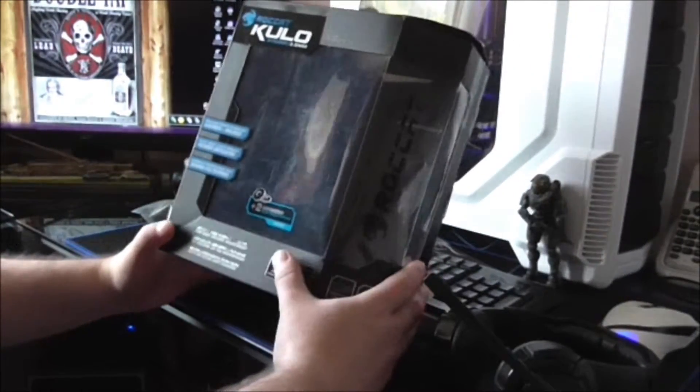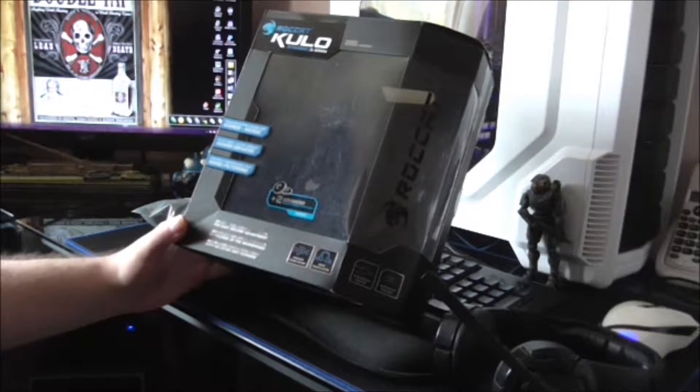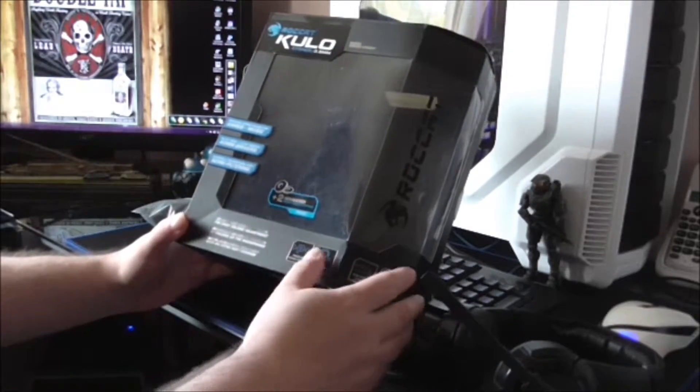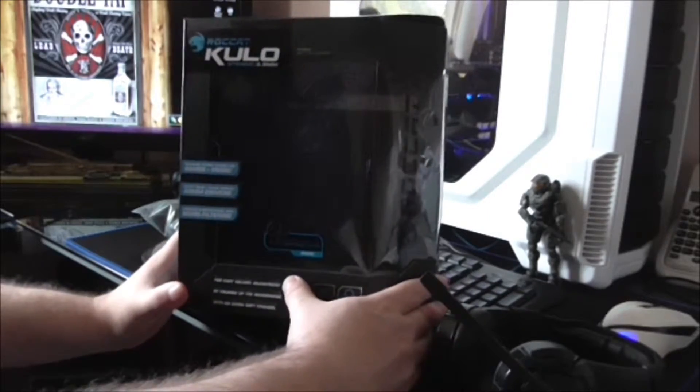First I'm going to show you a bit around the box. I have been using this for a few days now because when I do a review I do like to test the products out before I actually review it, and I think that's a bit better. So let's have a little look around the box.